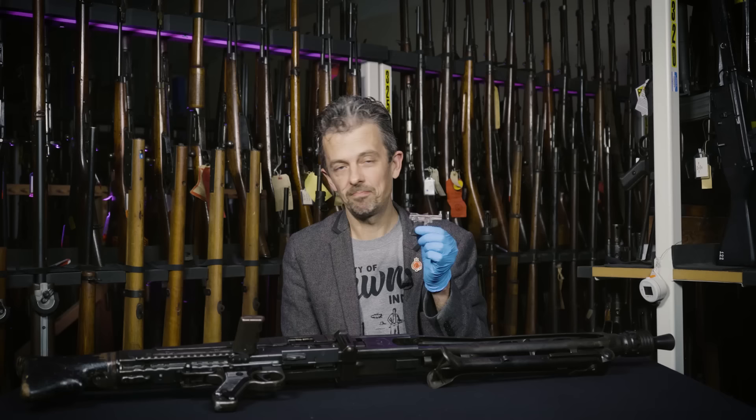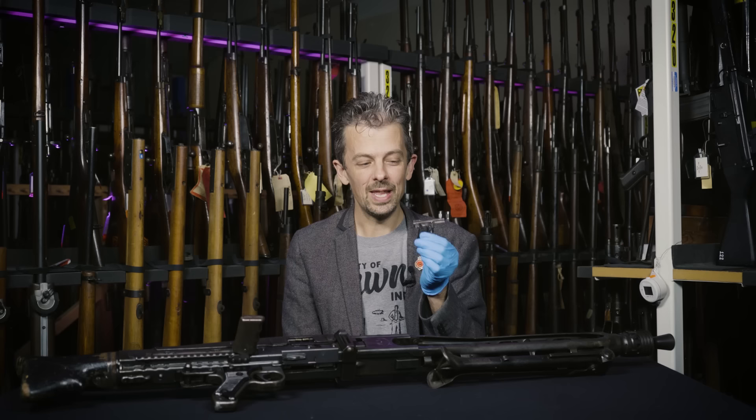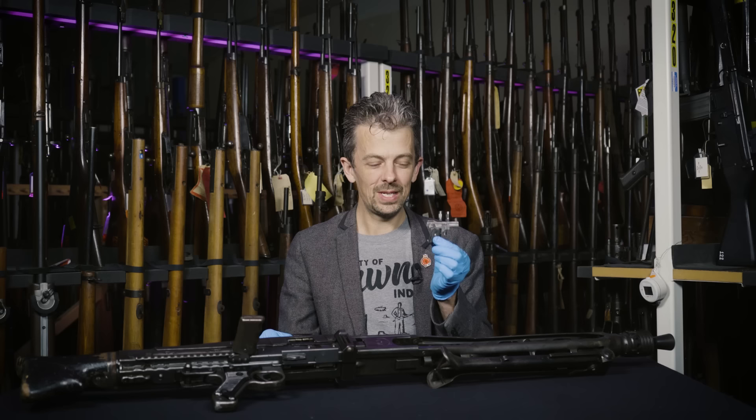Is this the smallest self-loading pistol ever produced? As far as I know, it is. We can always throw in the word 'production' just to qualify that, because there are always people out there making ingenious things, including tiny guns, and there probably is some homemade design out there that's even smaller than this.